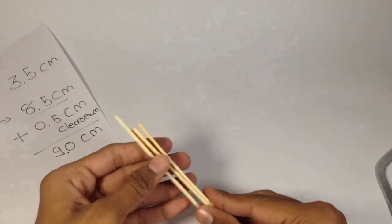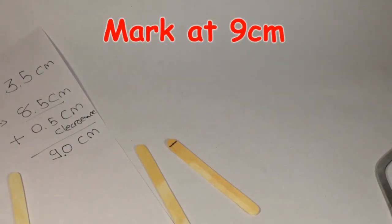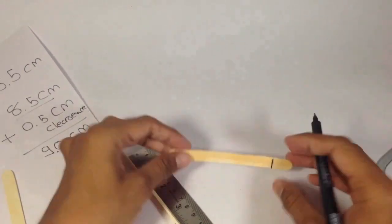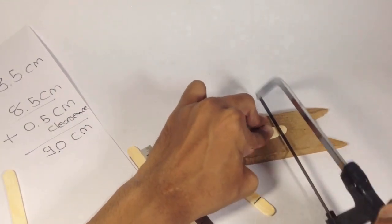Now take a candy stick and draw 2 marks at a distance of 9 cm. Make a leg base out of the candy stick as I am showing.